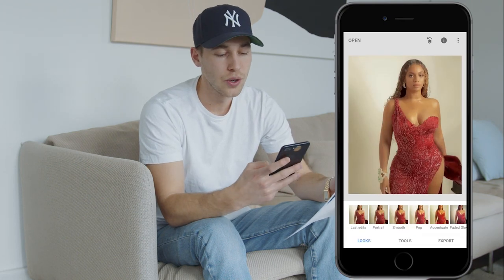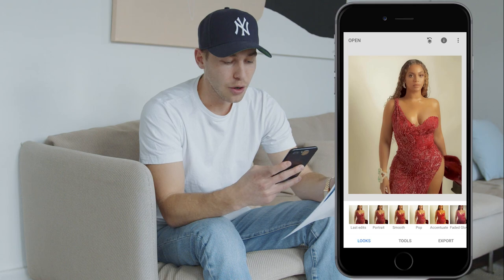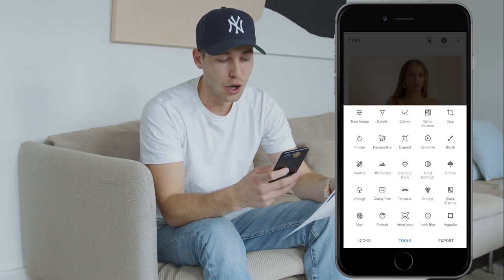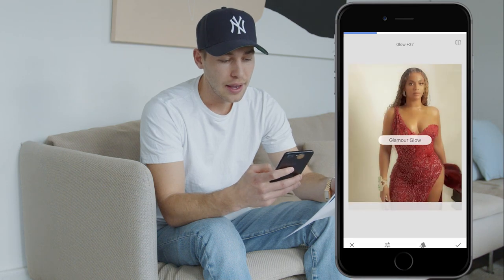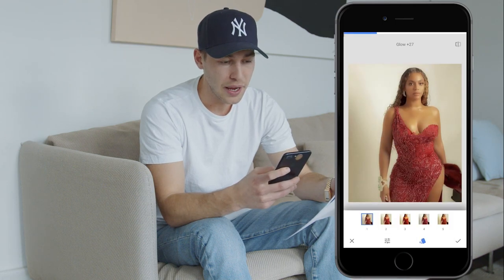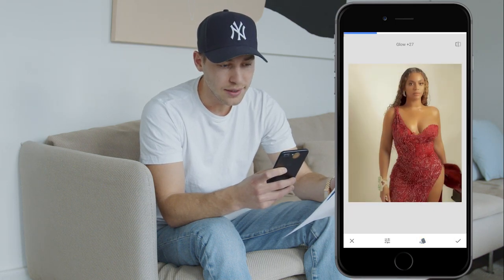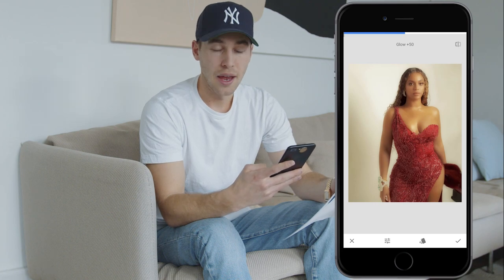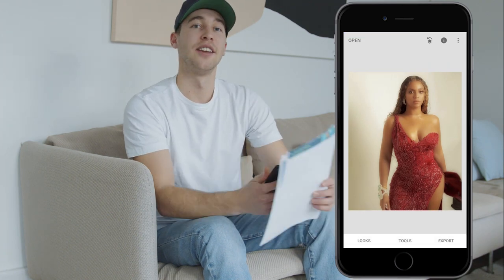In Snapseed, we want to increase that glow a little bit. Hit Tools and select the Glamour Glow tool right in the middle. Stay on the first page and increase the glow to around 50. That's it — hit the check mark and we're done here.